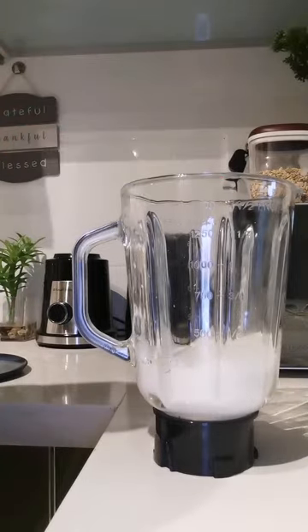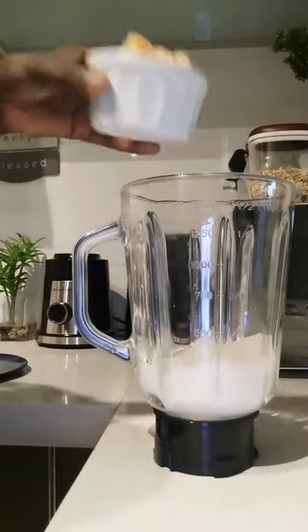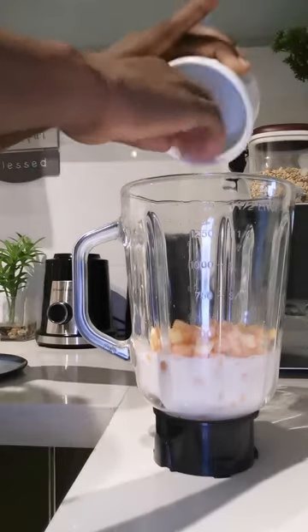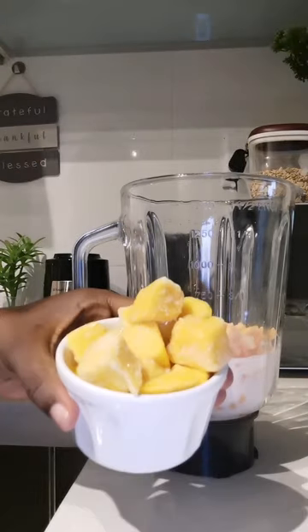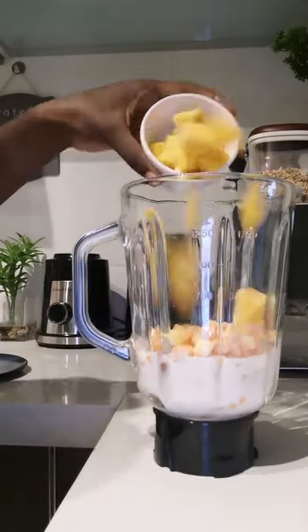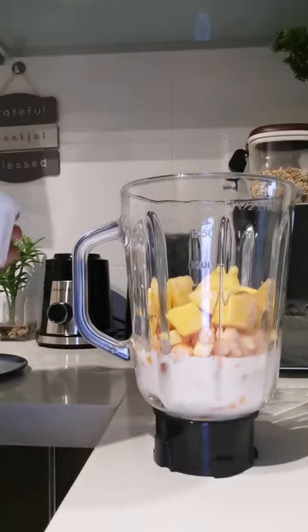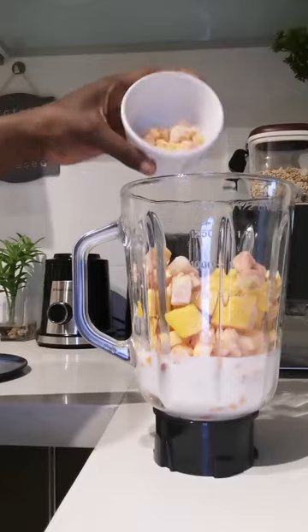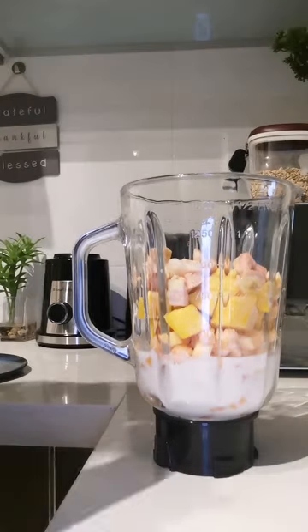Then I had some almond milk and then the papaya, which is a frozen papaya — I had one. And then mango, which I normally use, and guava. The papaya and guava look the same but they're not.